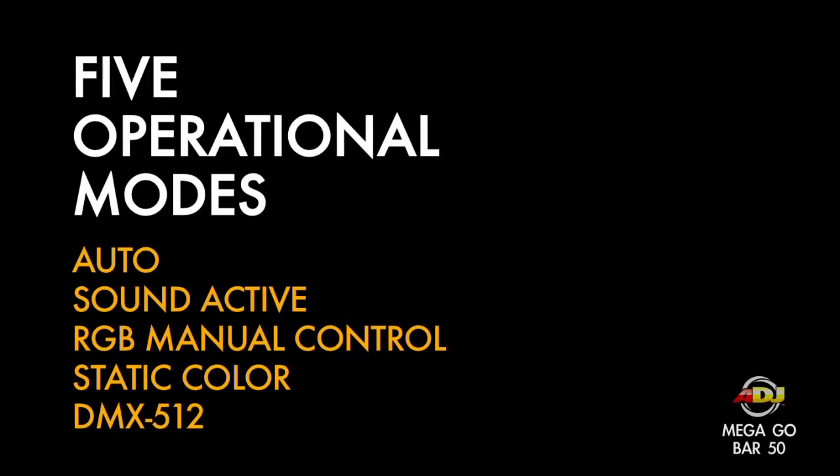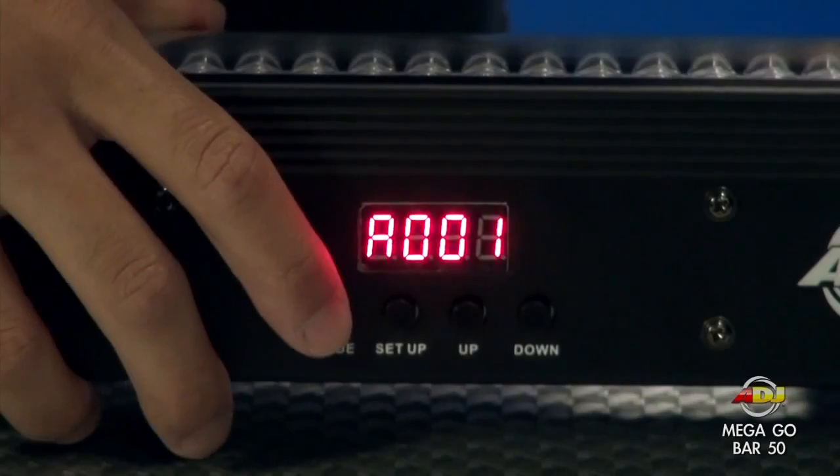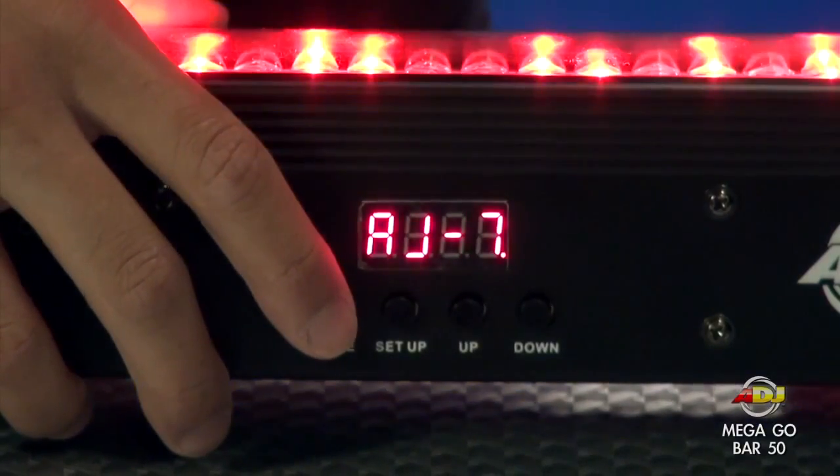It also has 5 operational modes: auto, sound active, RGB manual control, static color, and DMX 512.